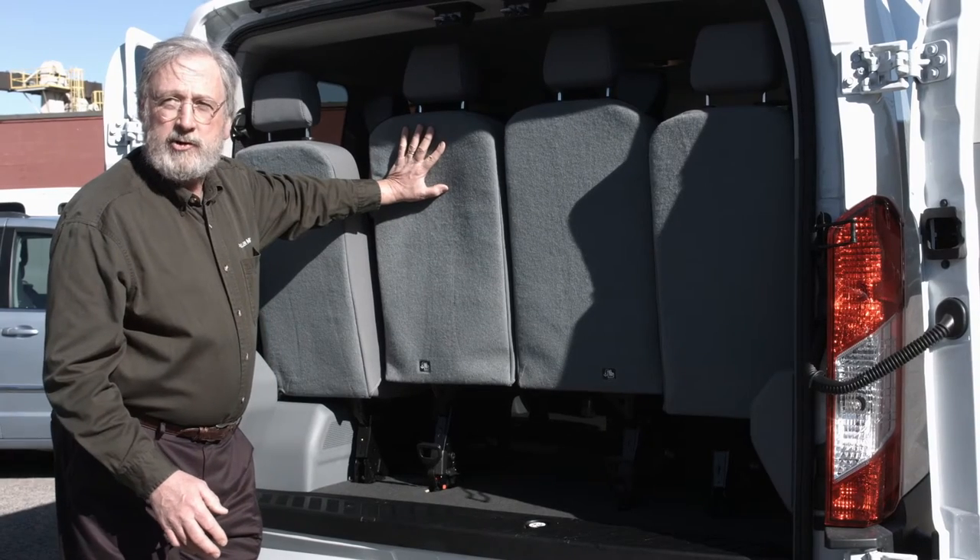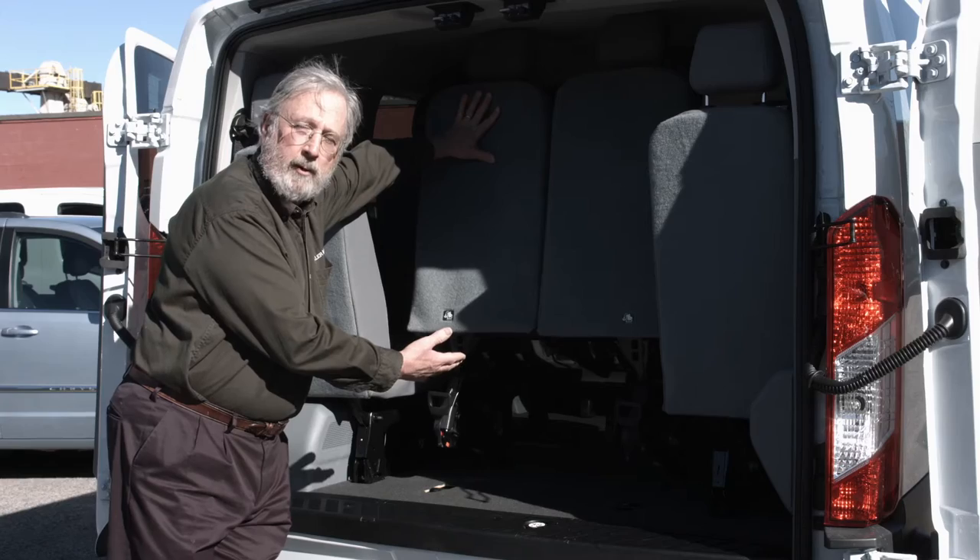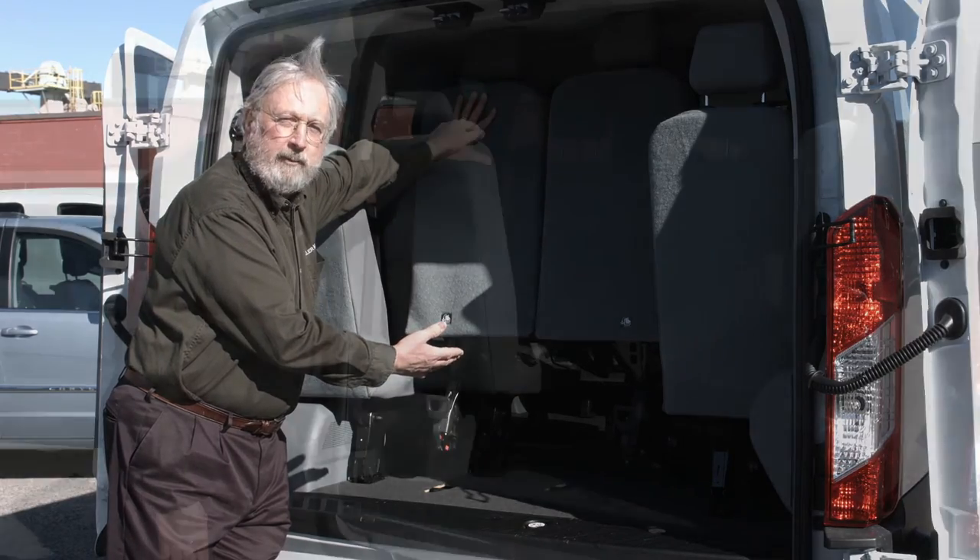However, we can remove the middle portion of this four-passenger seat. As you can see, this part is removable, and if you request it, we will take it out before you come in and pick up your van.